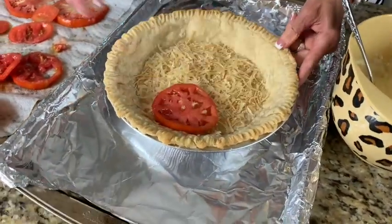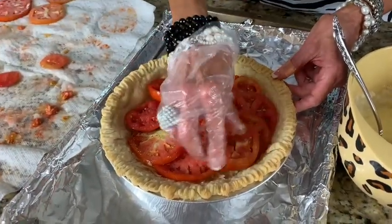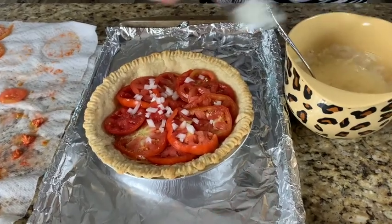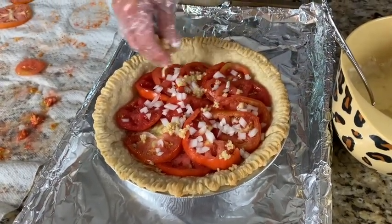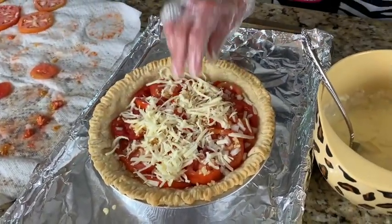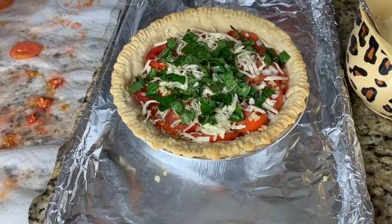Now we're going to construct the tomato pie. You just sort of overlap the tomato slices — I really put a lot in there. Once you've got one layer, put a little onion on there. You sort of layer it like you would a lasagna. Then if you don't like onions you can leave them out. Some garlic. And then this is your mixture of mozzarella and cheddar. And then some fresh basil — there's a real difference using fresh basil versus dried basil. Major difference in taste.